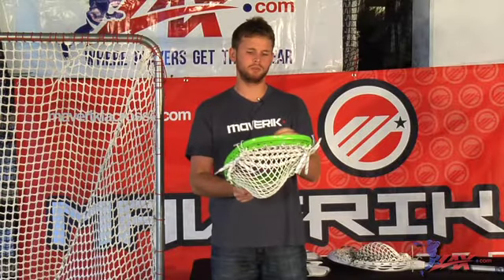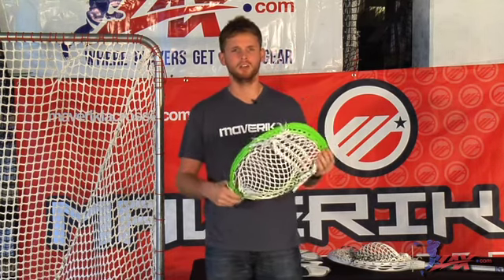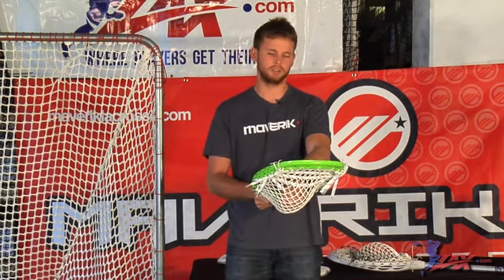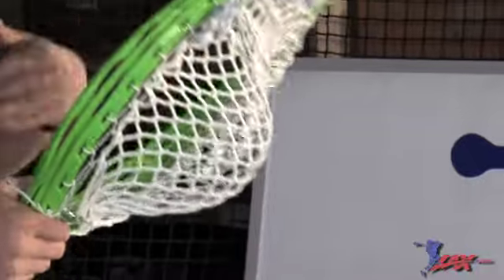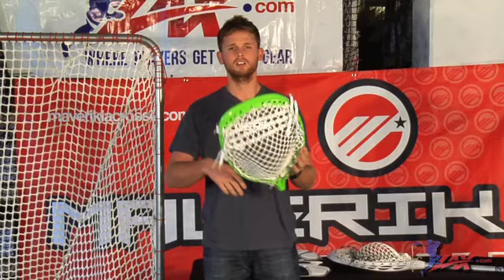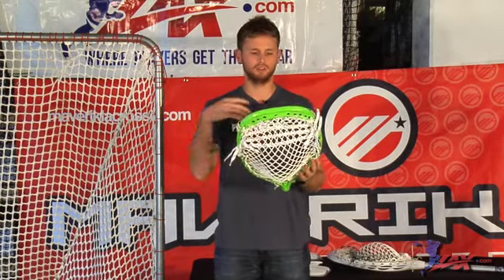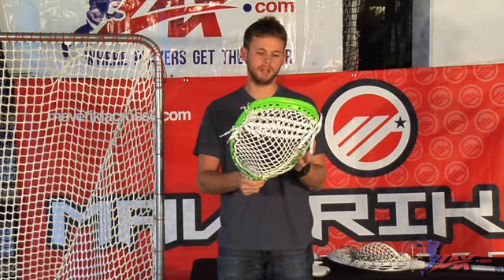I'm here to show you guys a custom strung head. I strung this bad boy up yesterday. It's on the new base head that we have coming out this year. I wanted to point out a couple of key features that I use when I string my heads. First and foremost is a tight sidewall. I like my sidewalls nice and tight. The reason for this is so when the head gets broken in — you see a lot of shots and fractures during games — the pocket of the stick will break in but the sidewalls will stay tight. This will allow you to create a nice channel. This is super important. You make a lot of different saves, and you want the ball to be able to channel right into your pocket so when you go to clear, you get it up and out nice and quick. A super tight sidewall is very important for me.